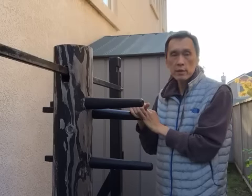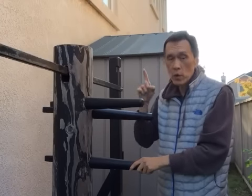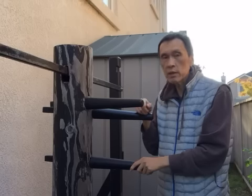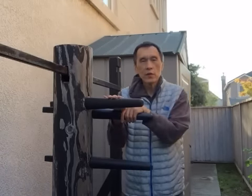So from all these points we know this wooden dummy is for Duan Da, the soft method, and it is about flow - not linear. Noi Lin Sao and Oi Lin Sao are the key answers. That is all I want to share with you today.